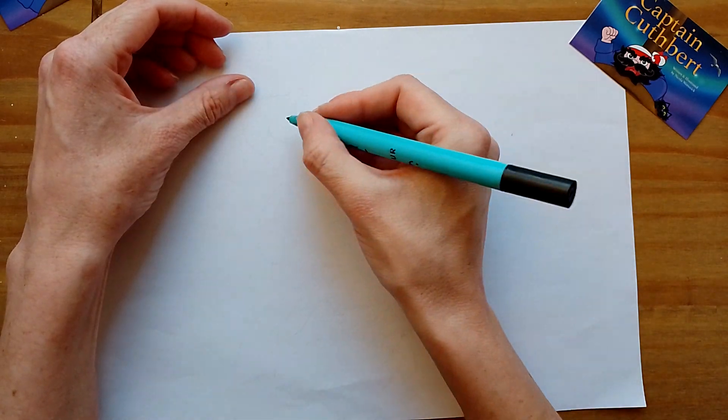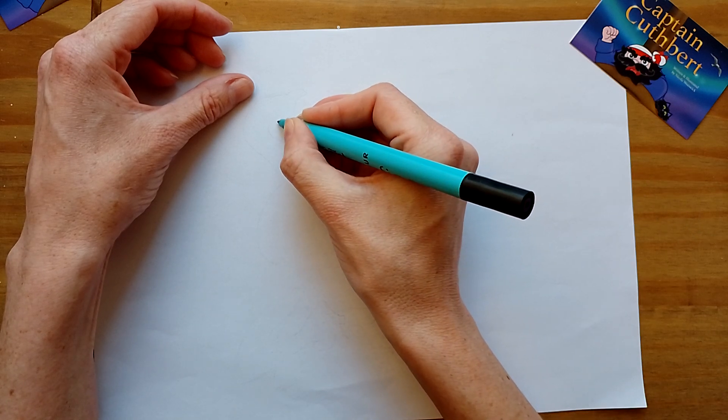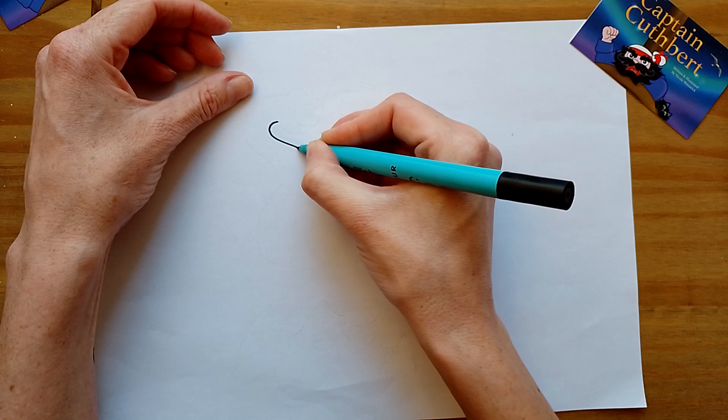I've had to practice this actually. It was so long ago since I did this one, so I've had to draw it and rub it out, draw and draw again.